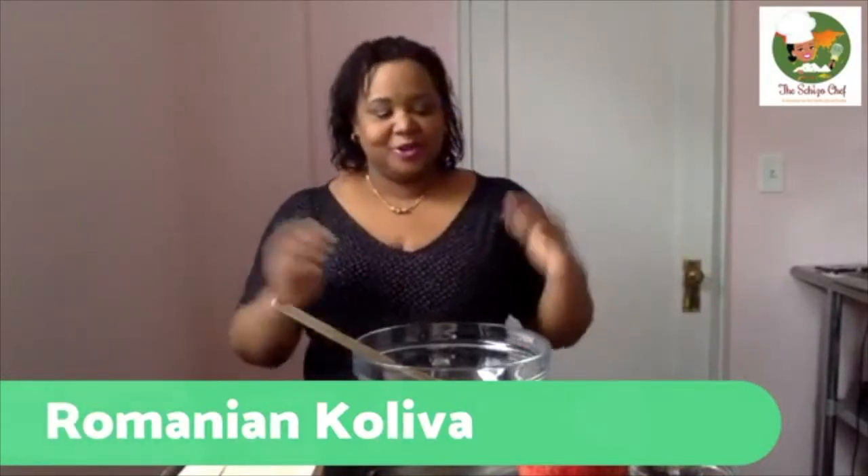Before we get started on the recipe, I wanted to give you some new things going on at the Skitcher Chef. This is not just a food blog — it's also a travel blog, and I'm going to be really expanding that part of it. Every Tuesday at 8:30 p.m. Eastern Standard Time, I'm going to be live sharing travel tips to help you plan your travel more efficiently and on a tighter budget, as well as highlights about different locations you might want to consider for your next vacation.